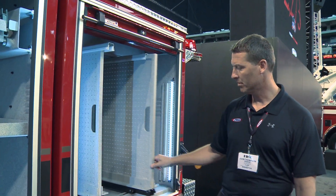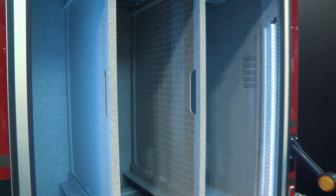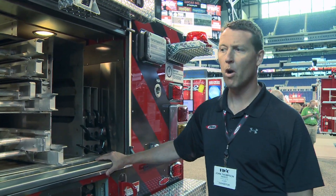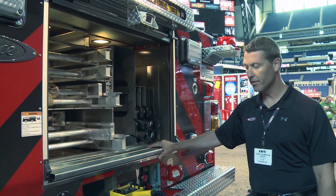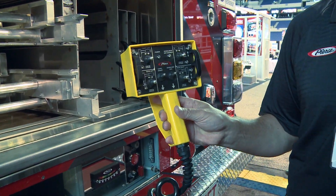There are 500-pound adjustable tool boards for hanging tools on. Now we're at the rear compartment — the torque box section for ladder storage. We have over 115 feet of ground ladders in this truck. This is where the operator sets the aerial up, puts the outriggers out, and raises the aerial.